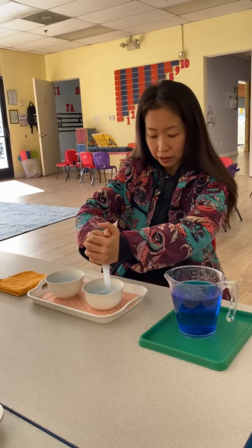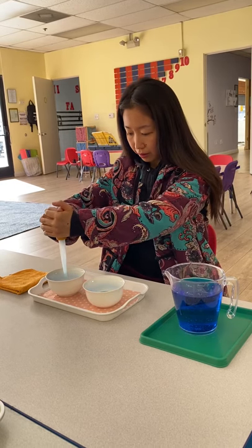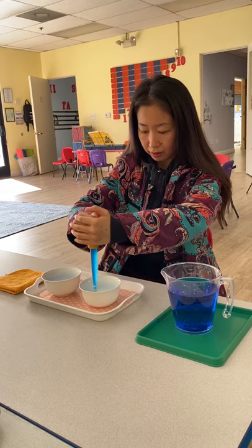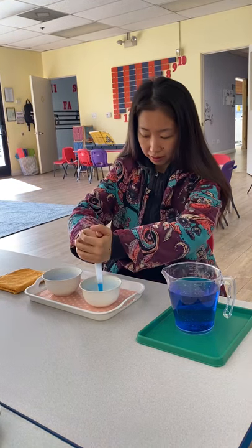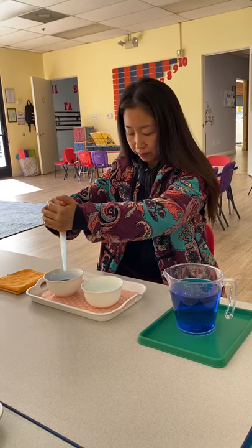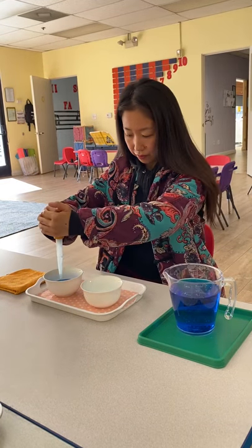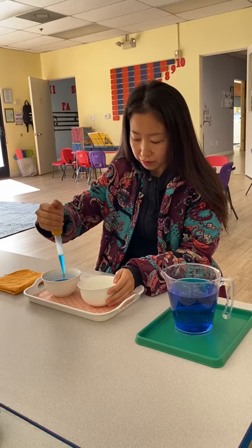You can use two hands too. Empty! Now I transfer the water back.